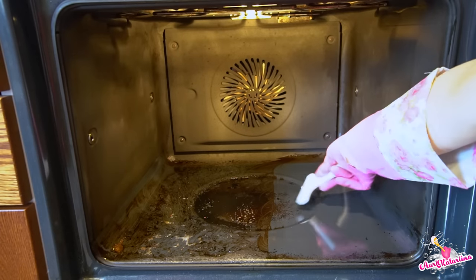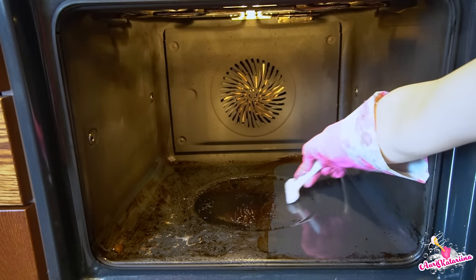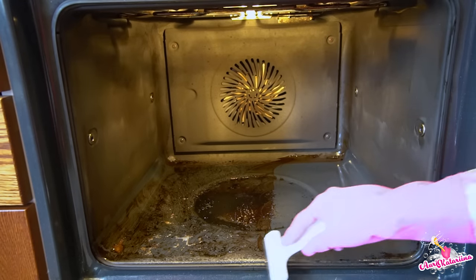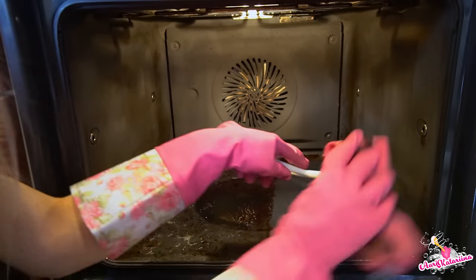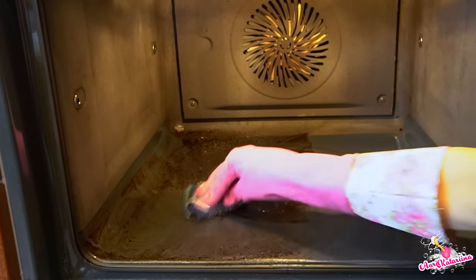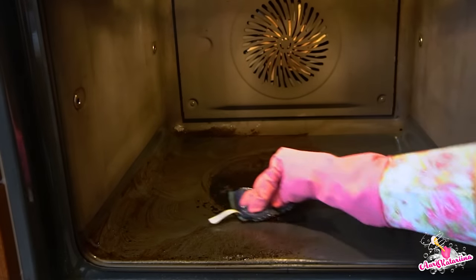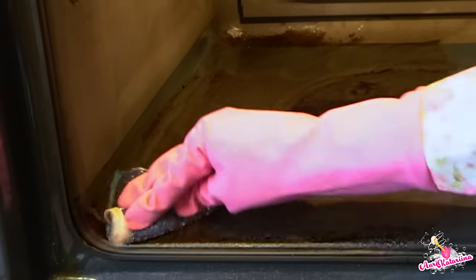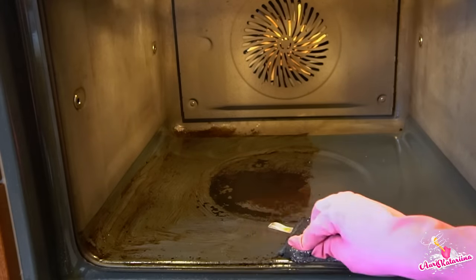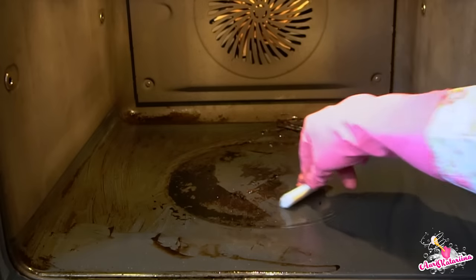If you still have some burnt stains left, you can use the scraper to remove those marks. Steel Daddy and the scraper are the best tools for oven cleaning — they are effective enough for burnt grease. Oh, this is so satisfying.